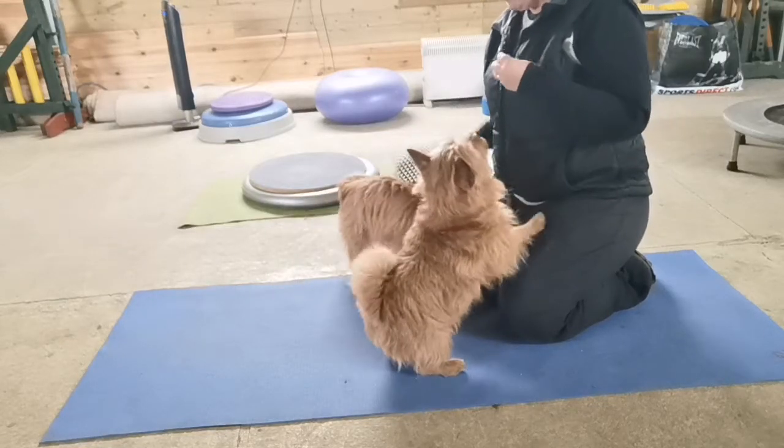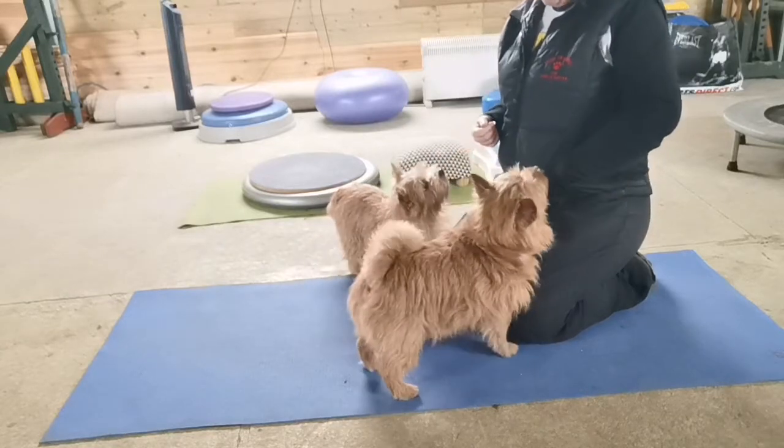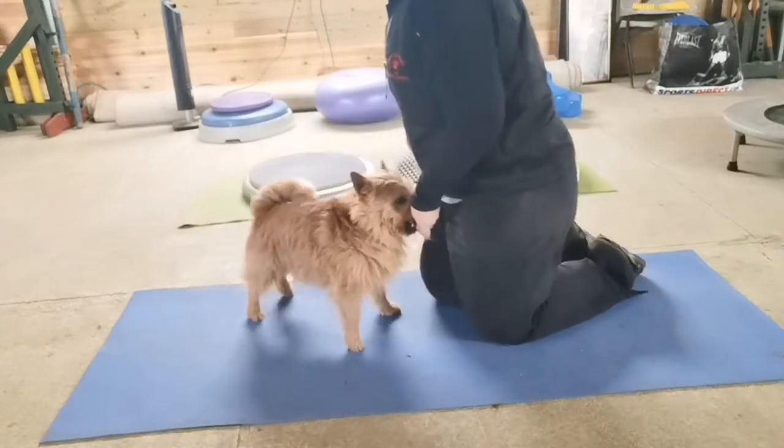We're into another cool down exercise, so we're going to do a nice static stretch again. For this, you want your dog either standing or doing the front paws up, so I'll show you with both.